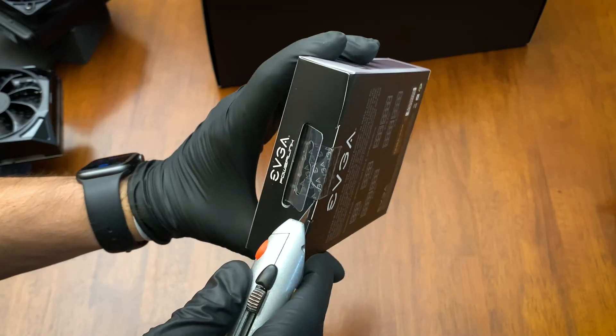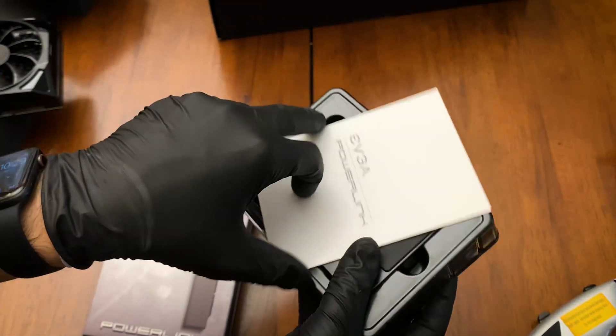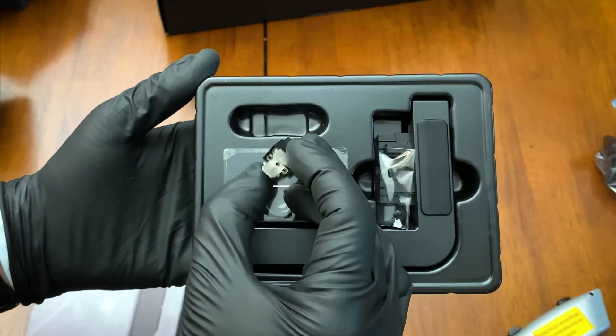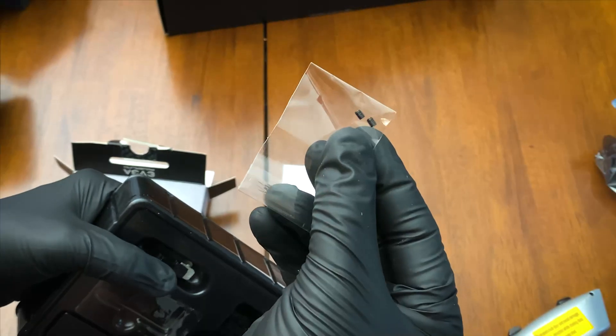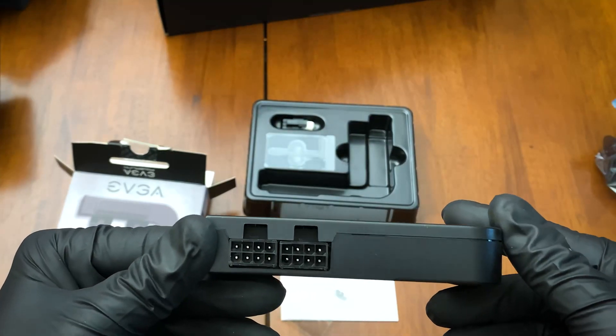Let's open up the PowerLink box and take a look at what's included. Here's the instruction manual, power cable adapter, some Allen screws for mounting, and the PowerLink adapter itself.